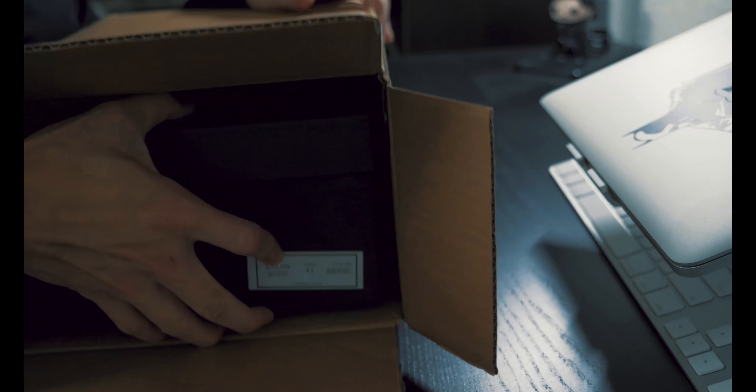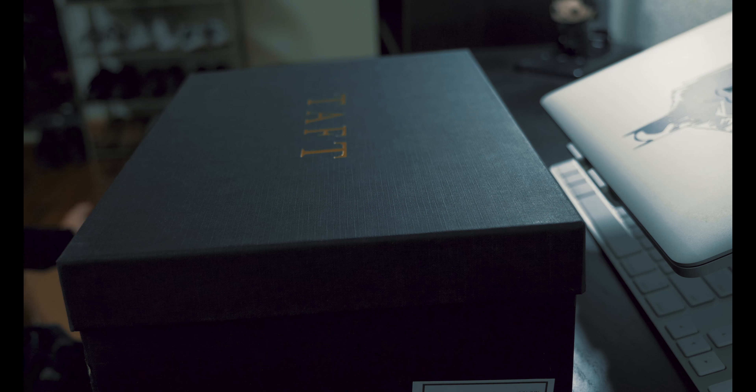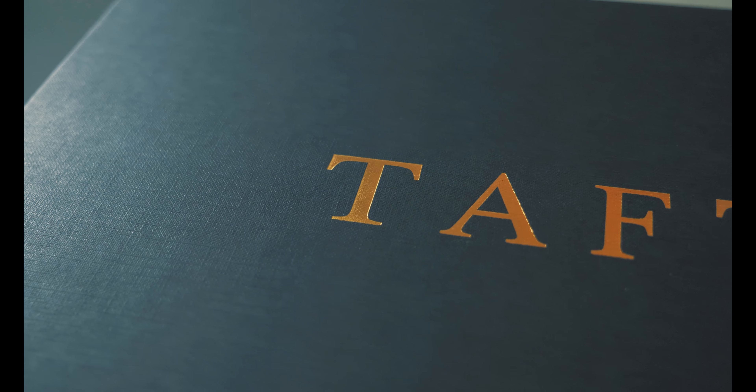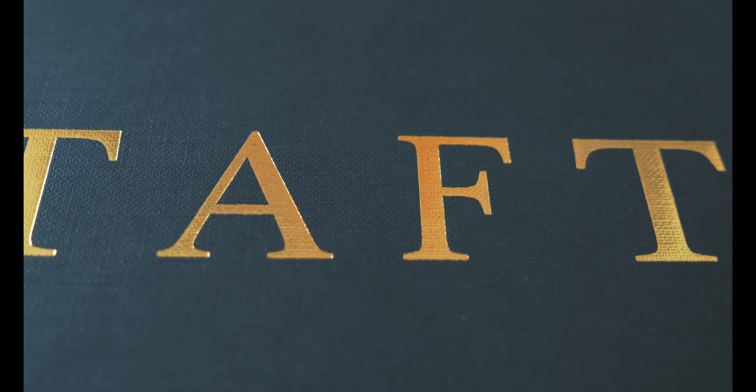Now let's go ahead and open this bad boy. Pretty straightforward packaging done by TAP. I really like how their logo is just standing out looking all pretty and shining like that, and I am a big fan of the black and gold pattern.